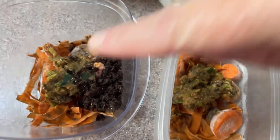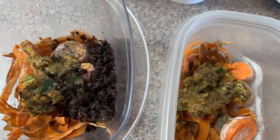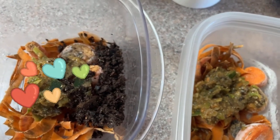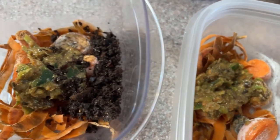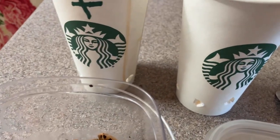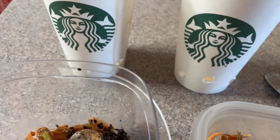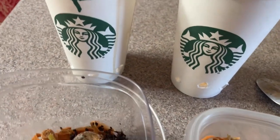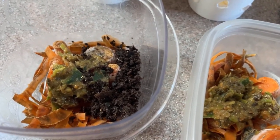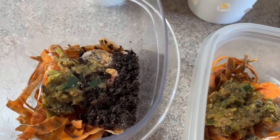This container over here contains about a teaspoon of very well-processed vermicompost, so of course that is teeming with microbes. What I'm going to do is put these foods into two different Starbucks cups that have the equivalent number of holes punched in the equivalent places around the base, and add them to a bin to show you the difference that microbes from the vermicompost will make to the speed of processing of material.